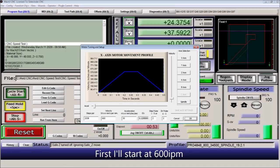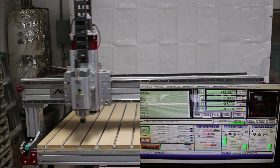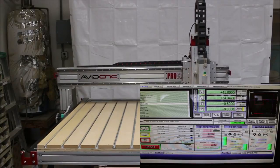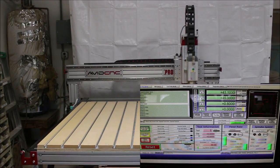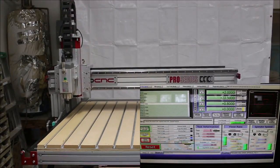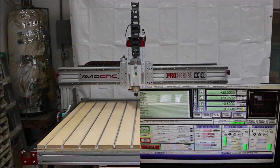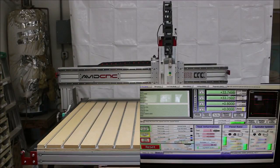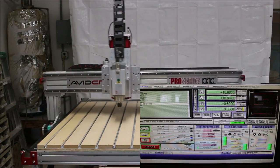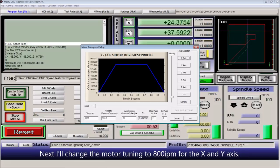First, I'll start at 600 inches per minute. Next, I'll change the motor tuning to 800 inches per minute for the X and the Y axis.